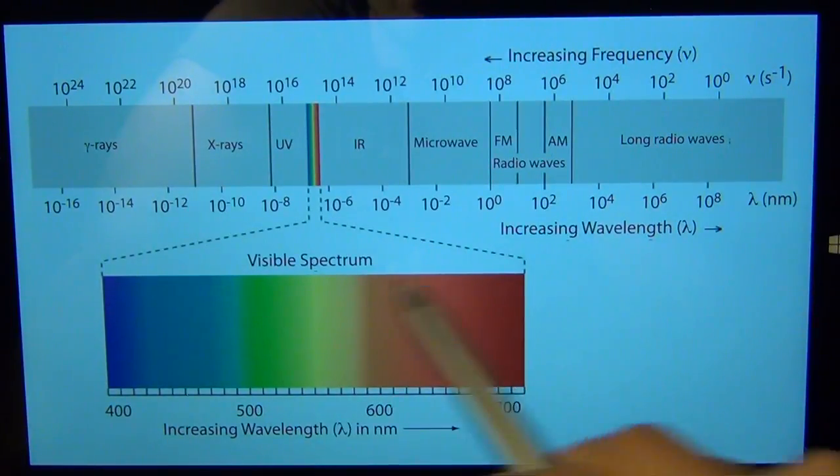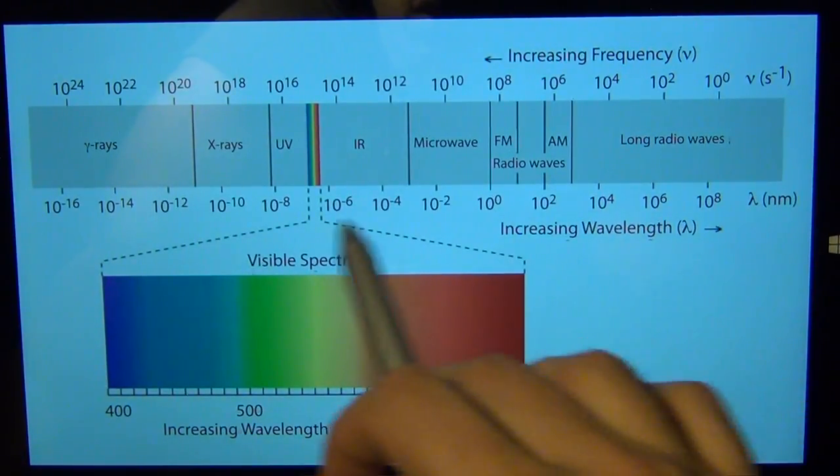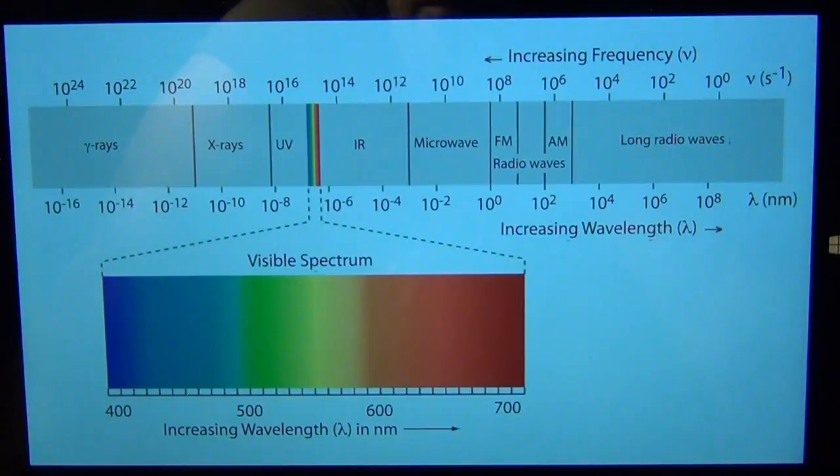I'm mostly interested in the visible range because you can see it, but of course you can make monochromators in the UV and IR quite easily. Once you go outside of that into microwaves, x-rays, and so on, there are different techniques that come into play, which I'm not going to cover in this video.